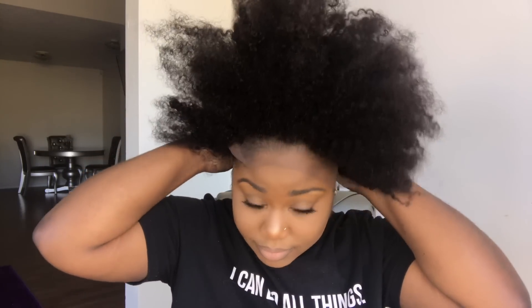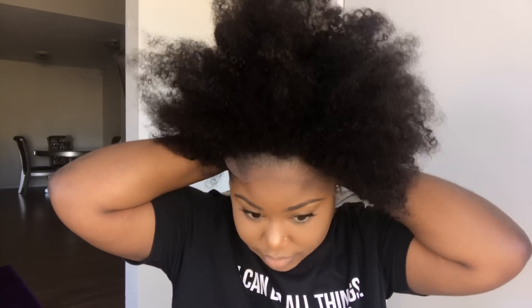So the wig that I'm going to be showing you is the Crowned in My Coils coily wig. The texture of this hair is the coily texture, the length is 14 inches, the lace size is a 13 by 6. This is a lace front wig so it does have lace going across the front and there are three combs adjusted in this wig.